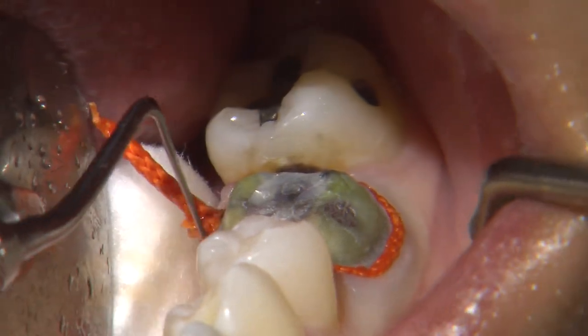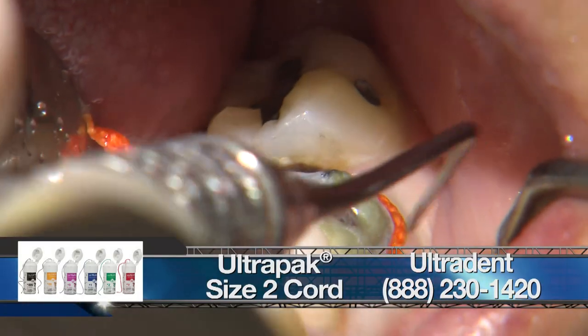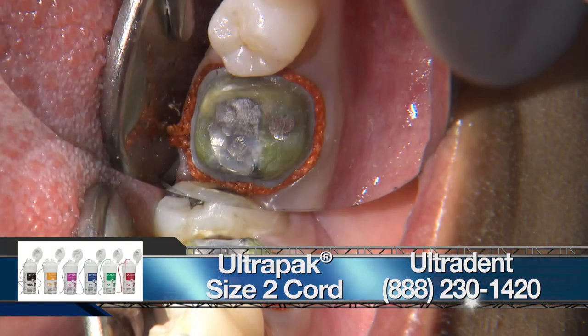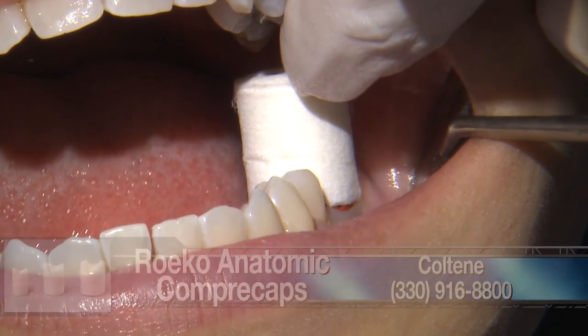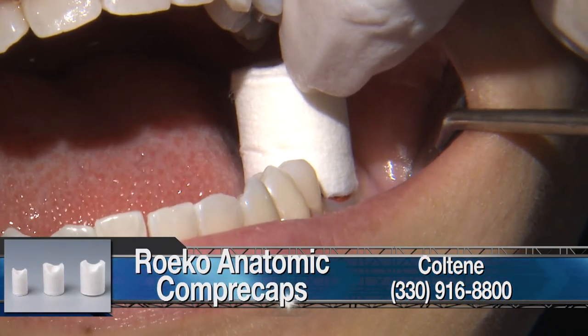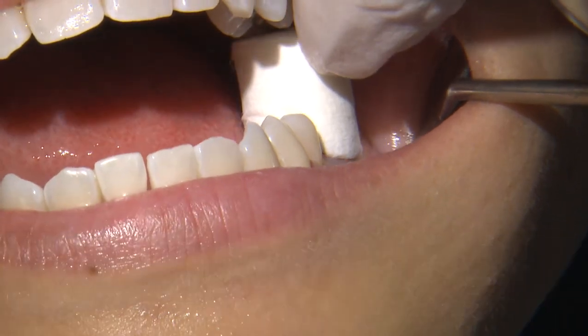We first placed a triple zero cord to displace the gingiva vertically. Then we're placing the second cord, a size two, which will help displace the gingiva laterally away from the margins, and we'll let this sit for a few minutes. Once the retraction cords are placed, we'll place a copper cap on top of the cord and have the patient bite down on it for about five minutes.